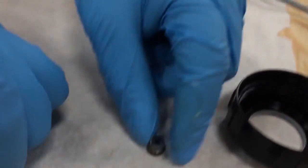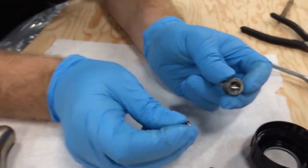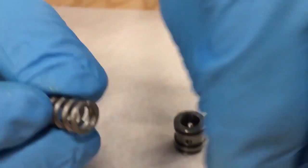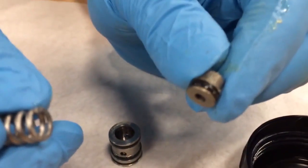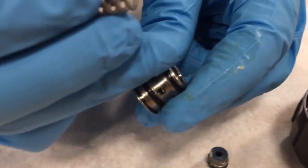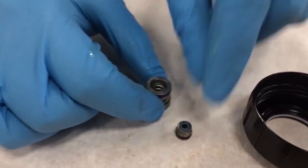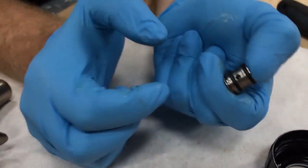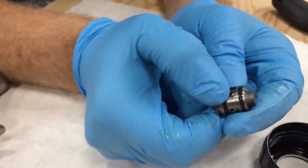Inside there's a little spring. All the gunk is going to build up on this spring and on the bottom of this cartridge, so make sure that's spotless. Also make sure that o-ring is good on that little side seal — if it's not good it's going to start leaking fluid and crossing over your gun. To put it back together, it's the exact opposite: pop your spring back in, put some grease on your o-ring, pop this in with your thumb, and it should spring up and down nice and freely.